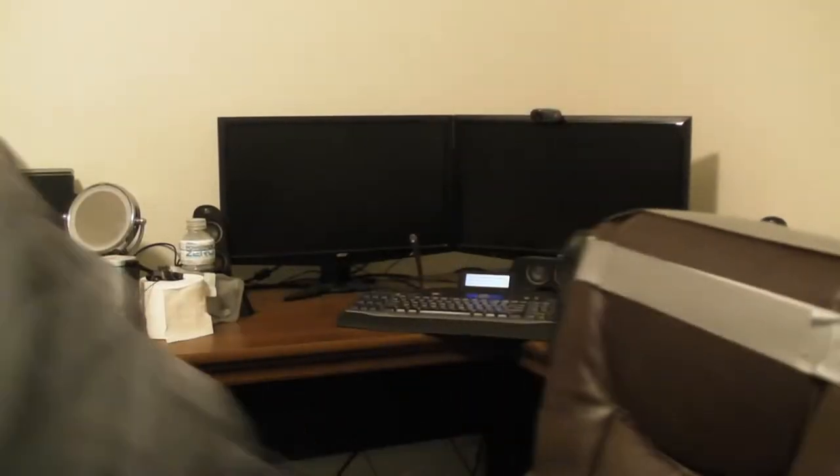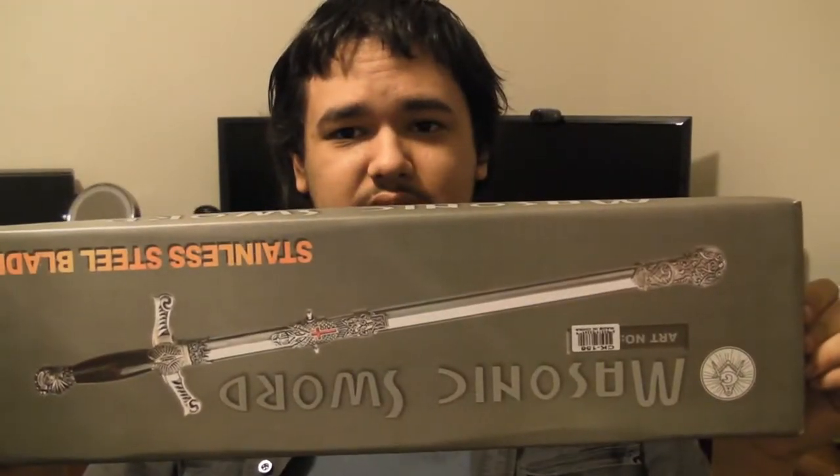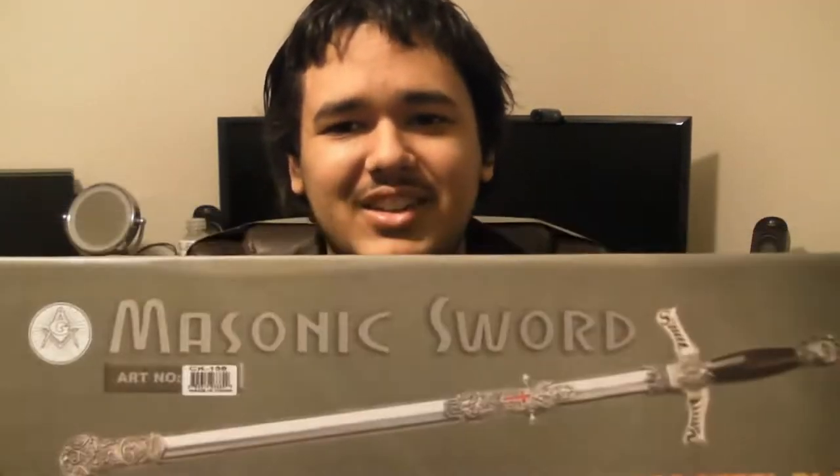Let me fetch you the top of the box. This is the top of the box. It's hard to read on a camera when the camera displays it backwards. It says: Masonic sword, stainless steel. And if we go up here, that's the actual symbol that's on the sword on the handle.